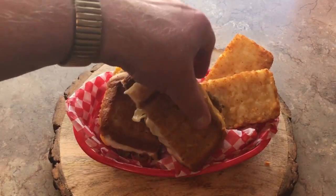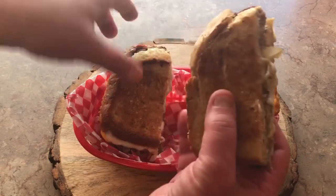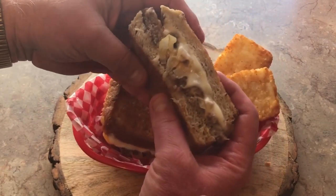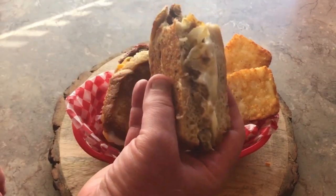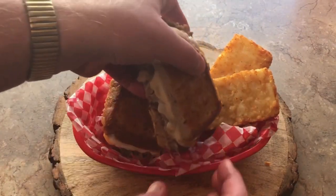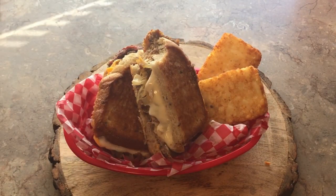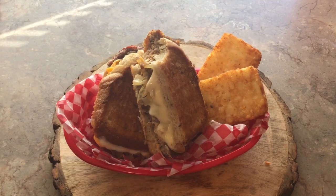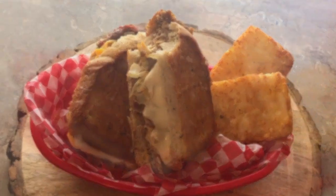Here we are, guys. Man alive — that's a good look. I tell you what, there just isn't anything better than a meatloaf melt. Absolutely not. Just look at that. It was a really good meatloaf when we had it the other day, but it's even better on a sandwich like this. Hey, give this a try, guys, if you've never done this before — it makes a great grilled sandwich. Anyway, I appreciate you checking out the video today. Hey, we'll catch you on the next one.